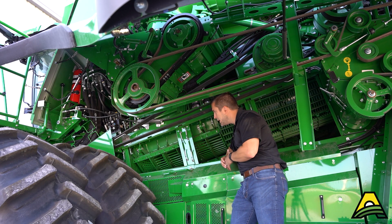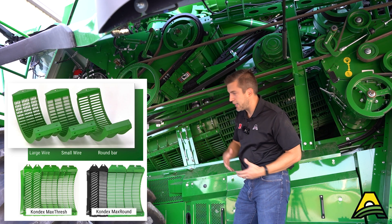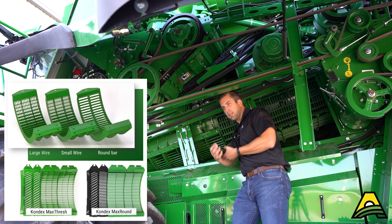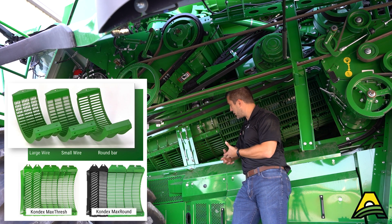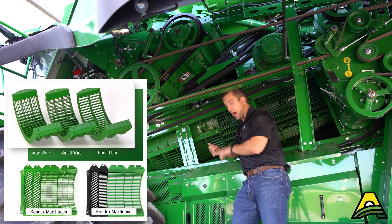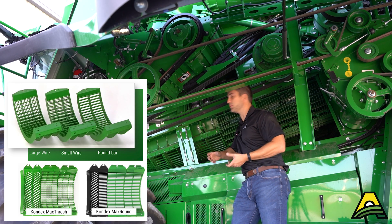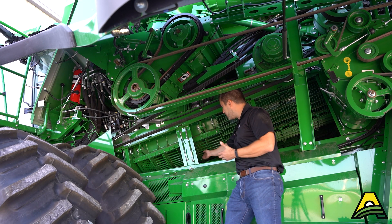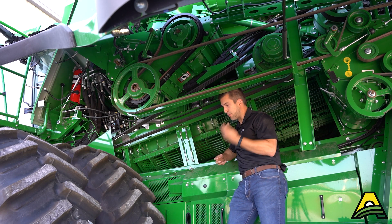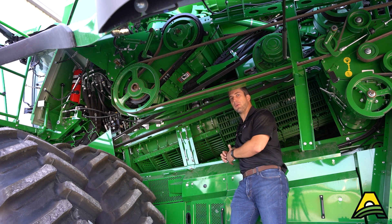Whether you're running aftermarket, Deere concaves, Condex, or whatever the case, just remember this is essentially a non-adjustable sieve. The two factors that make a concave important are how aggressive it is for threshing and how much space there is to let threshed grain through. Round bar is preferred by a lot of growers because it's really gentle on the threshing aspect and it has plenty of space to let loose grain fall through, especially in corn.